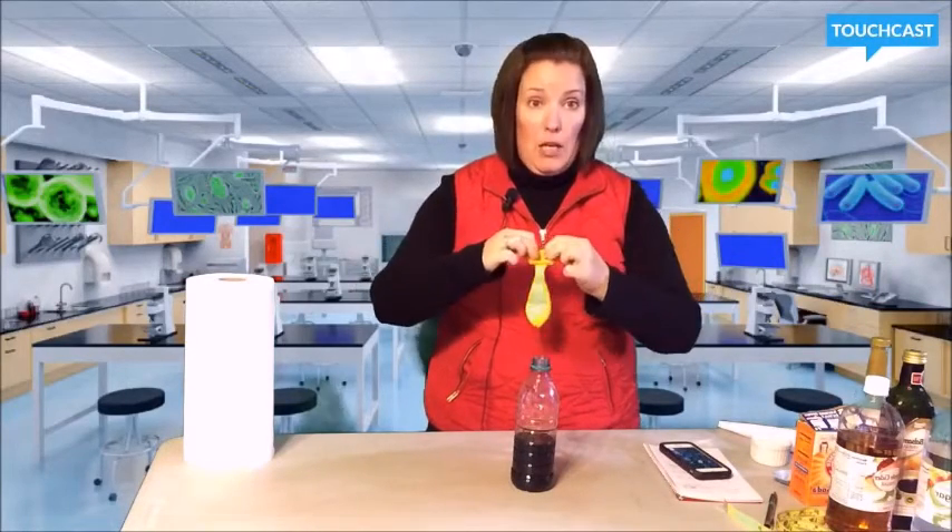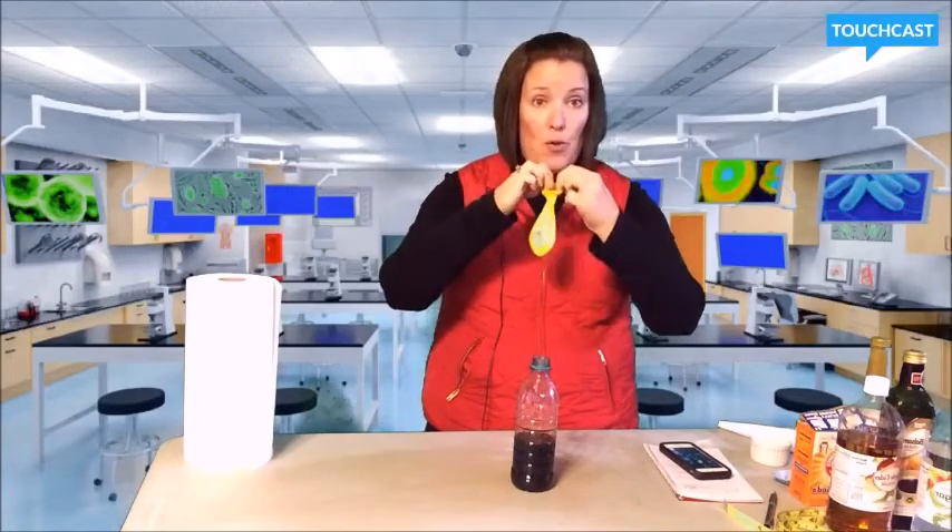This is my last trial — the balsamic vinegar. This is my third trial with this. Two of the balloons have sprung a leak, so I've got some paper towels here and we're going to try it on a third balloon.